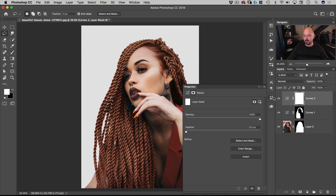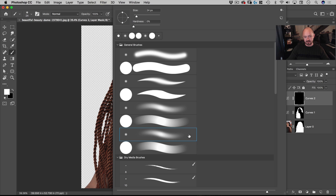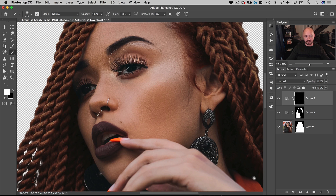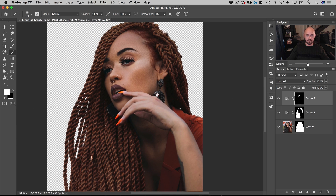The last part of this section: I'll add a Curves layer and brighten it. Then I'll fill the whole mask with black, go to the Brush tool with white as the foreground color, select a feathered brush, and paint in the areas I want a little bit brighter — probably the lips as well.